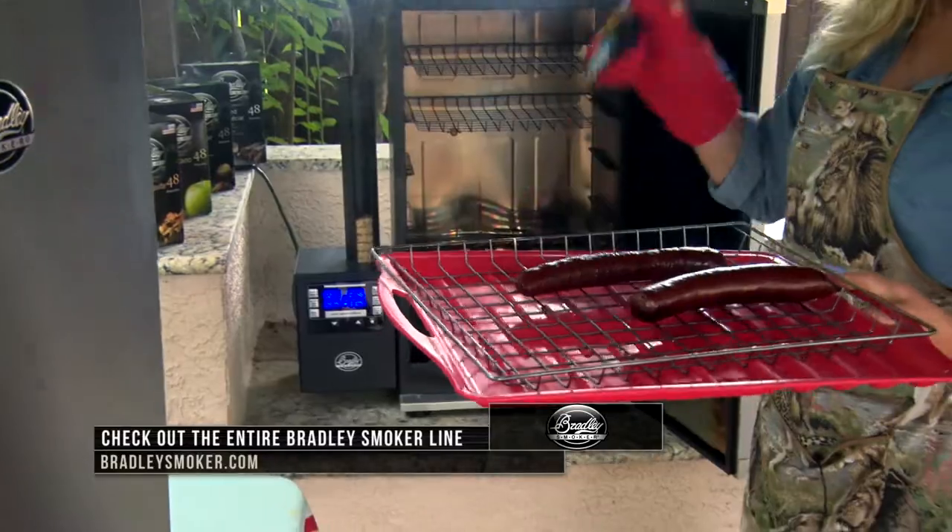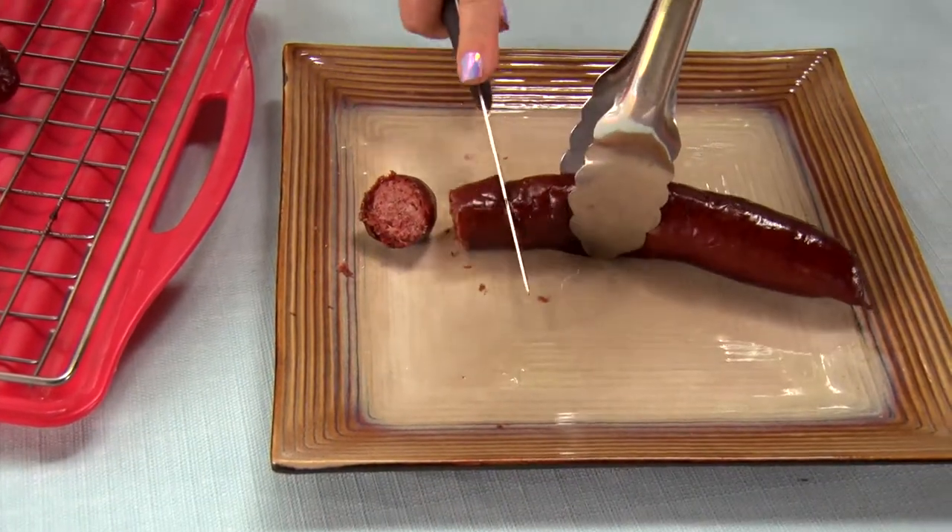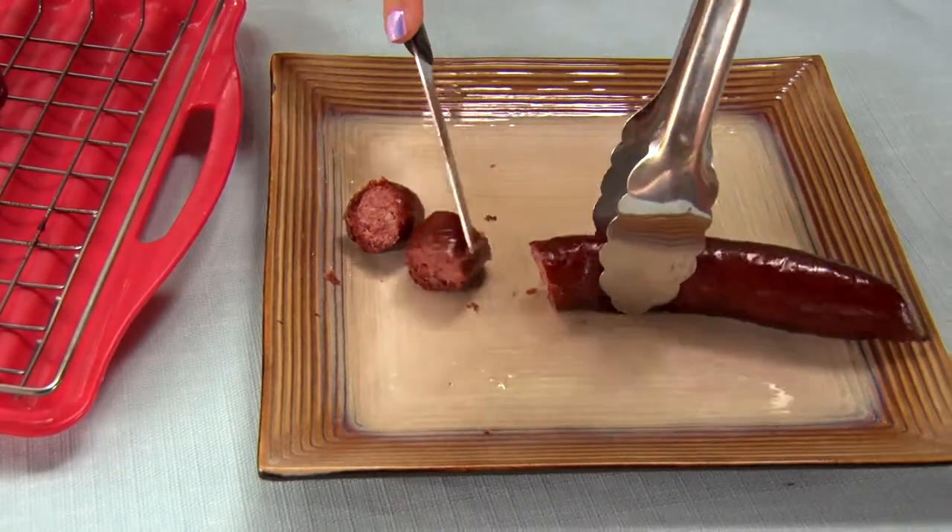Super juicy — it's going to hold the juices in. And when I use my Bradley Smoker for all my wild game, I know it's going to be perfect.